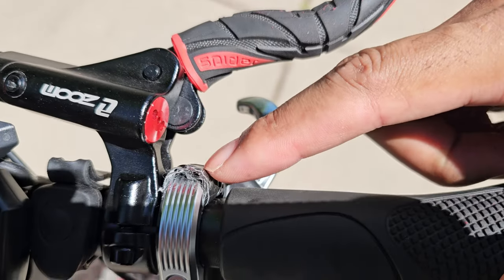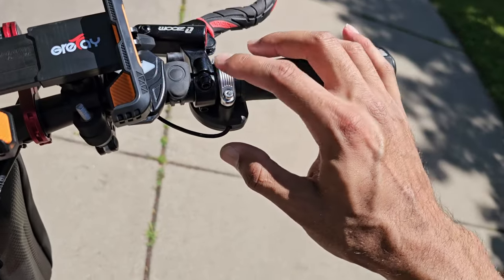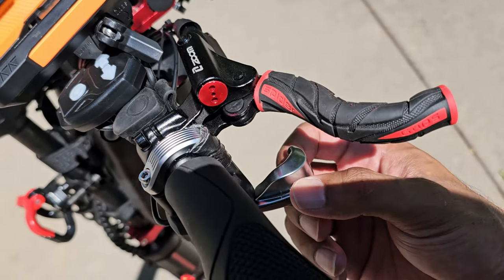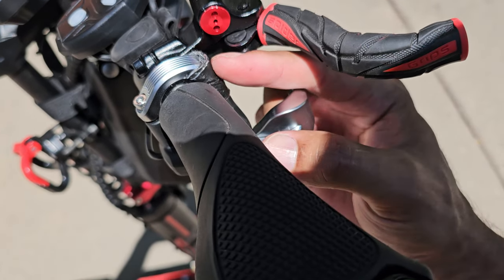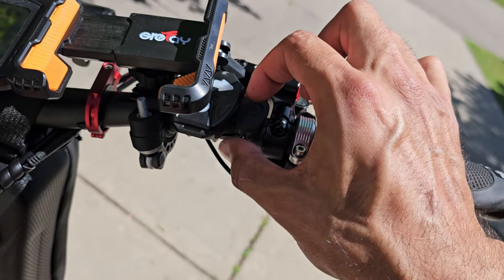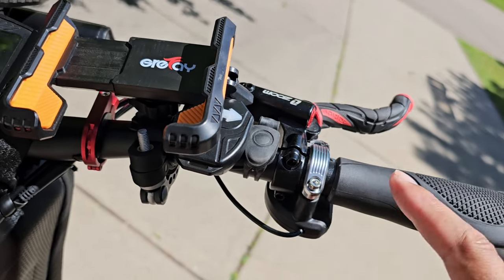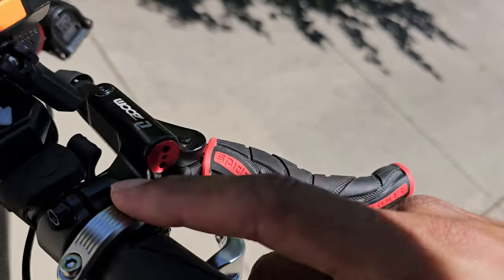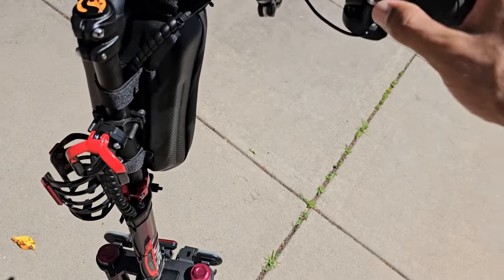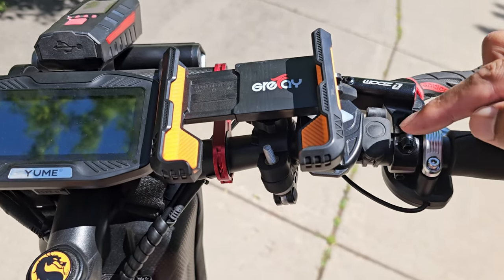The throttle did crack so I put some duct tape on it. Youmay is an amazing company — they sent me replacements, so I can swap it when needed. Just be careful when tightening it because this handlebar actually grows in diameter — it's not the same width throughout — so don't over-tighten it.